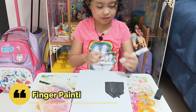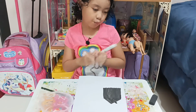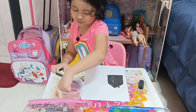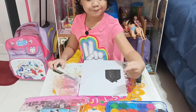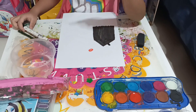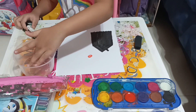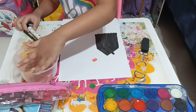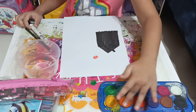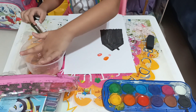Now it's time to finger paint. I'm going to put my finger on the water. And now I'm going to wash.